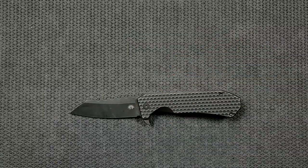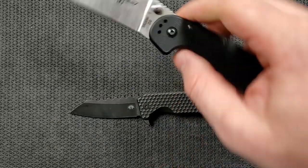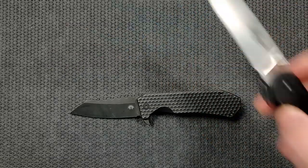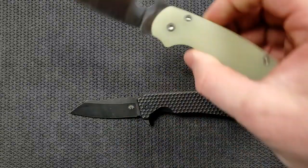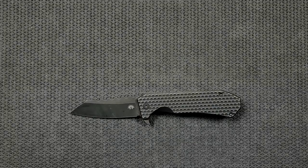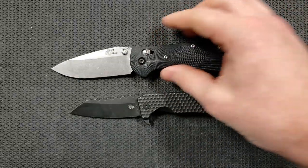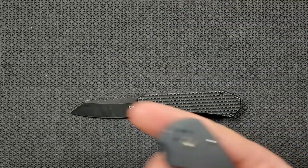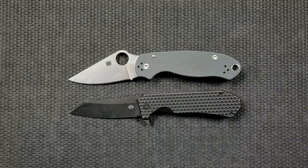Let's do some size comparisons. Up against the Ontario Rat Model 1 — the Rat 1 is coming in at 8.6 inches overall, so you can see it's a little bit bigger. The Spyderco PM2 is coming in at 8.3 inches overall. The Benchmade Griptilian — in this case, the Ritter Hogue — coming in at 8 inches overall. And the Spyderco Para 3 coming in at 7.25 inches overall. That's the one it's closest to — almost exactly the same length overall, though it has a little bit more cutting edge.